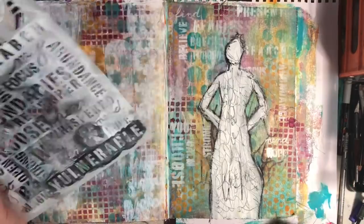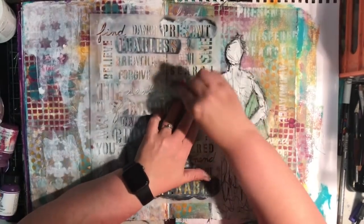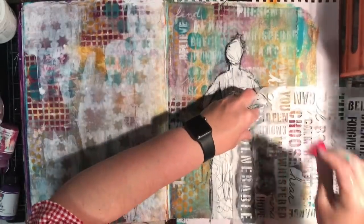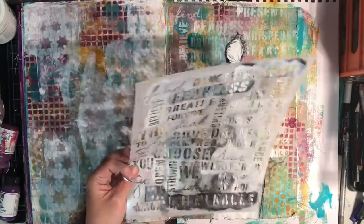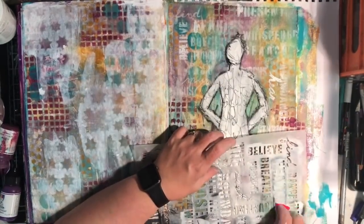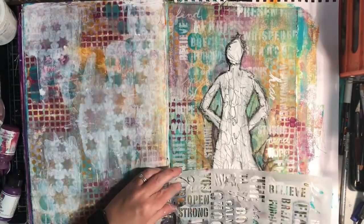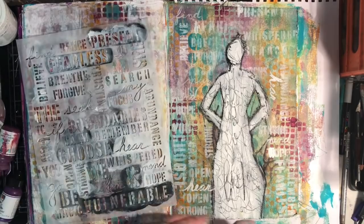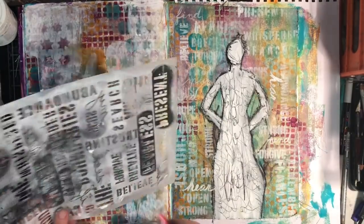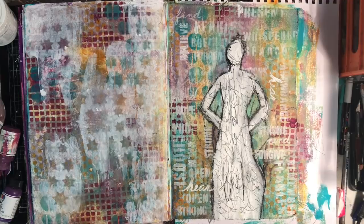I've got this Stencil Girl stencil from Carolyn Doobie — 'Powerful Words' I think — and I'm going through with gesso, some words more bold with stronger paint and some really faint just tying it all together. As I look at this page now I think, why didn't I stop there? I quite like how that turned out. To remove the 'hope' that was a little bled out, I used a wet wipe to wipe it off. Because the canvas was still damp it did remove some background paint as well.